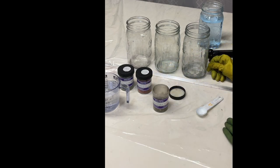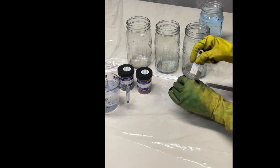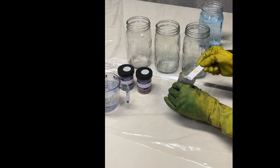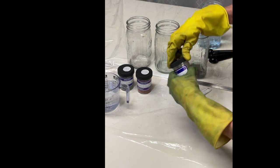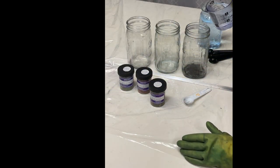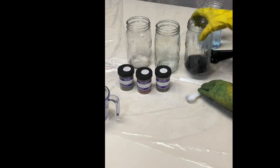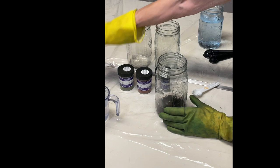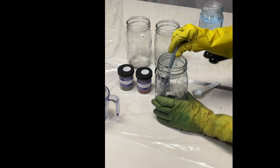I have one and a half pounds of fiber, so I'm going to start with one teaspoon of dye. Try to do a level teaspoon. I also like to keep everything covered — I don't want any moisture getting into the dye. Then I add very hot water — about a quarter cup to get started.